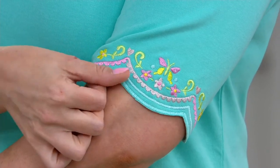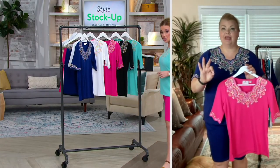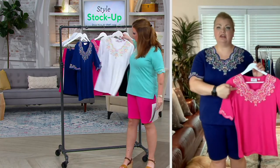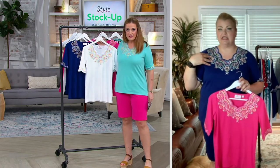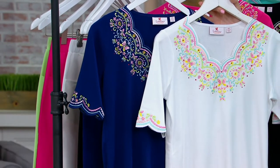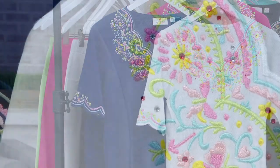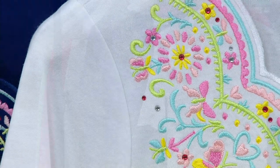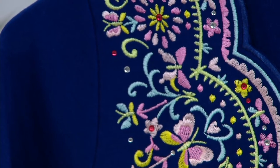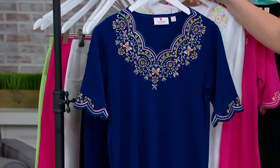The colors in each of the designs are the same, but they read very differently depending on which color you choose — whether it's the watermelon, the light navy, the white, the pool, or the black. What I love about this is it really just depends on your style and your taste which color you'll choose to incorporate into your wardrobe.